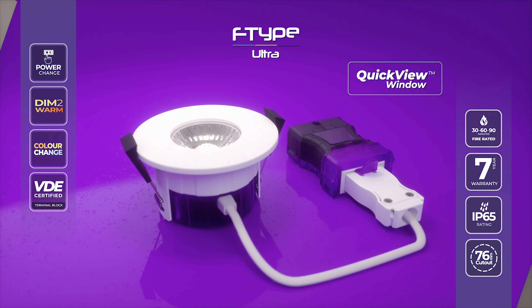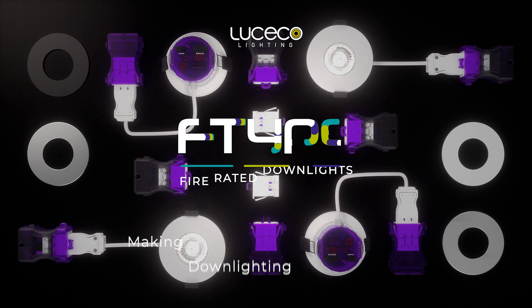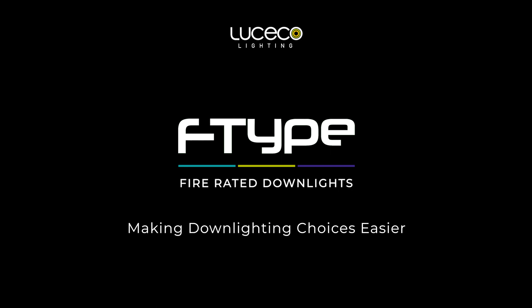Plus way more. Choose Lucico's F-Type Ultra downlights to make downlighting choices easier, and learn more at the Lucico website.